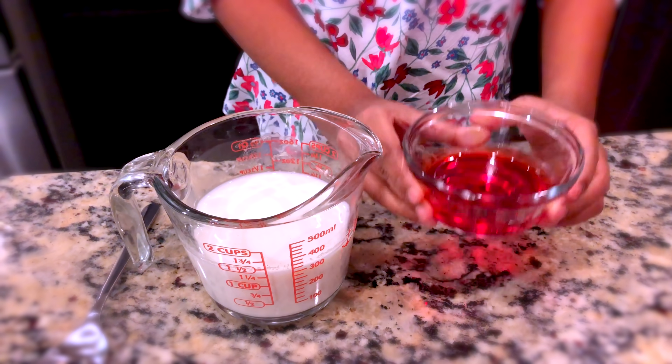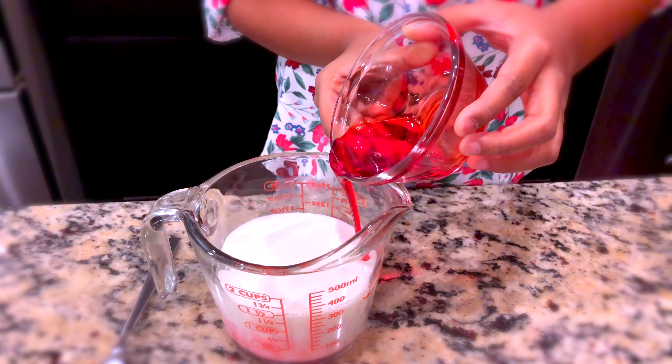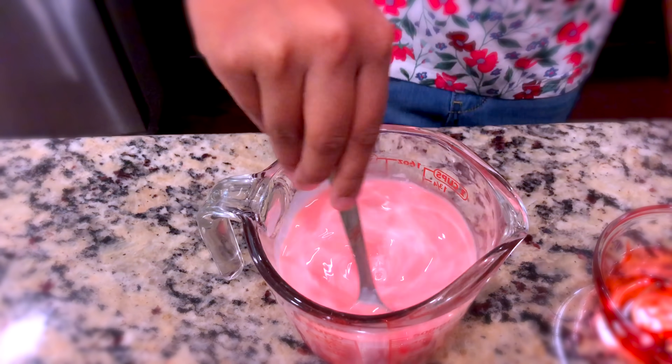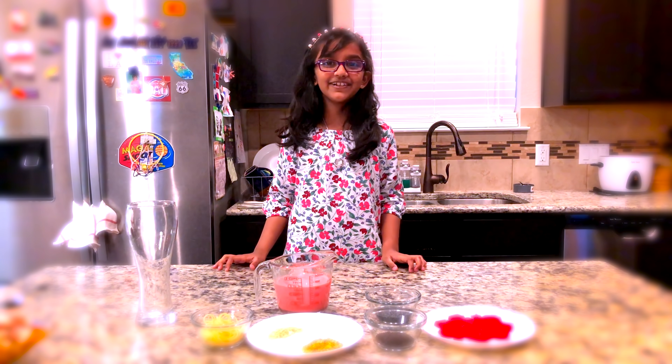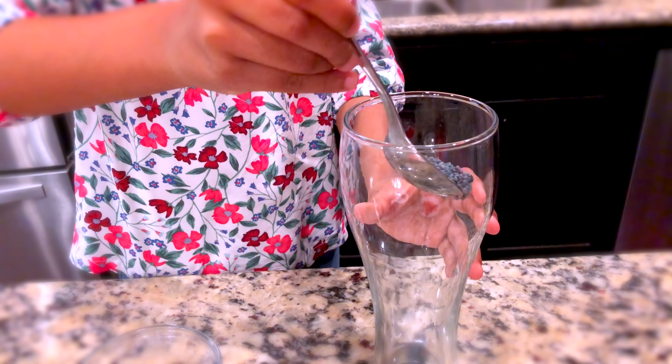I'm using a store-bought Sri Lankan sherbet syrup. I'll give it a good stir. Now it looks nice and pink! It's time to fill the glass. First let's add our basil seeds — I have soaked the basil seeds for 30 minutes.